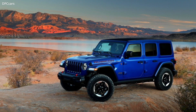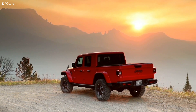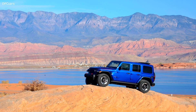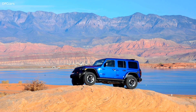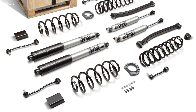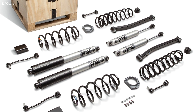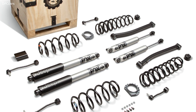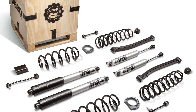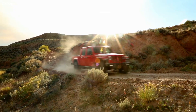Owners of EcoDiesel-equipped Jeep Wrangler and Gladiator vehicles who seek more off-road capability can get specifically-tuned 2-inch lift kits from Jeep Performance Parts and Mopar. The kits include larger 2.5-inch diameter aluminum-body Fox monotube shock absorbers, specifically-tuned coil springs, longer front-lower control arms, and heavy-duty bushings.